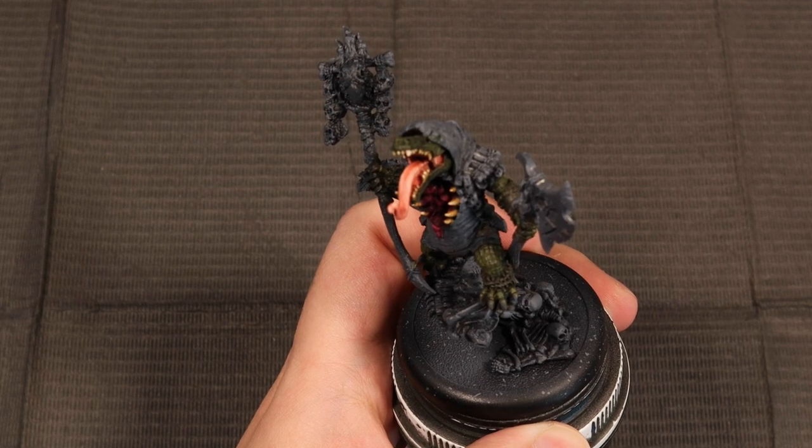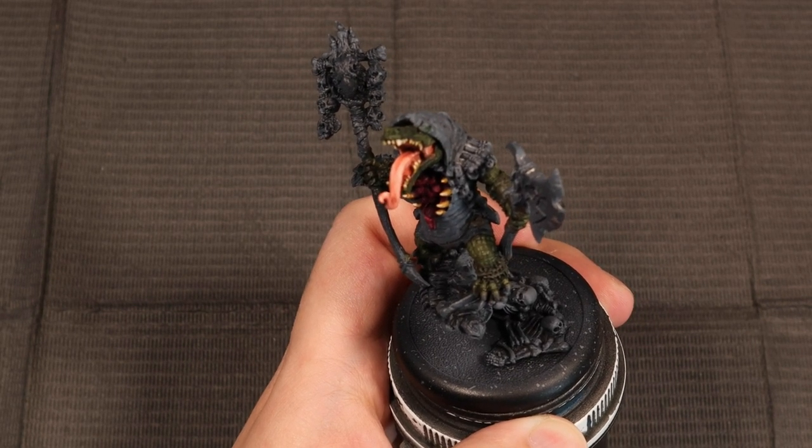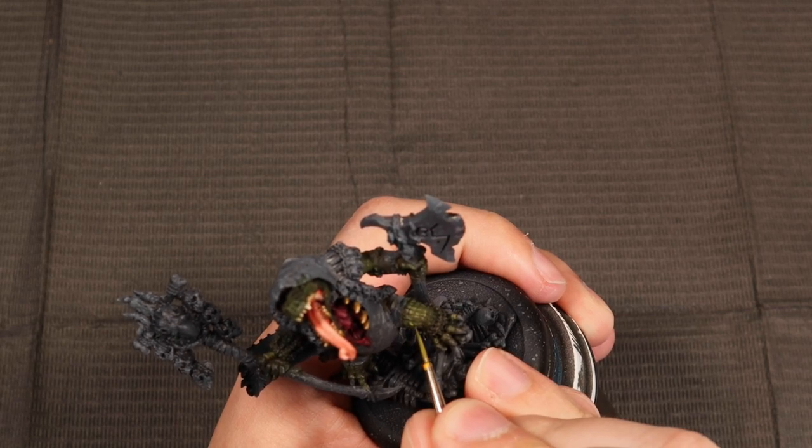I'm going to spare you the tedium of watching me highlight every single scale on this model, and just focus on the legs so you can get the gist of what's going to happen. Here I've decided to add the first highlight in.